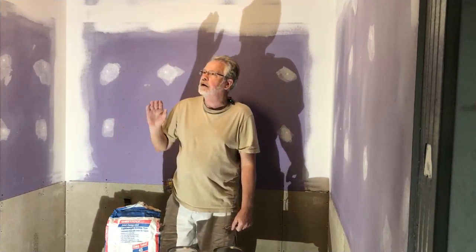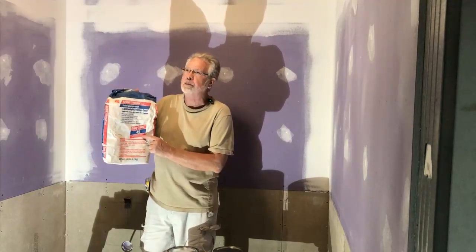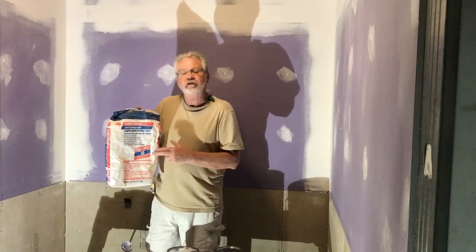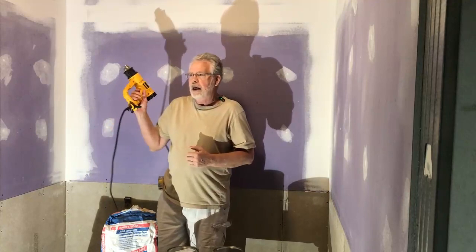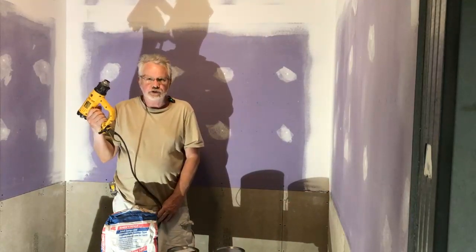We've completed our drywall finishing. If you're anxious to get painting and only have a few spots to touch up, they make a product that dries in 45 minutes — I believe they even make one that dries in 25 minutes. This is a powder form: mix it up with some water and it's good to go with very quick dry time. You can also put fans in the room for circulation to help things dry, and a heat gun will also help dry things out.